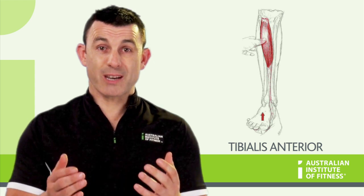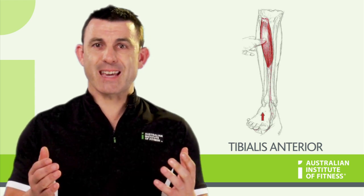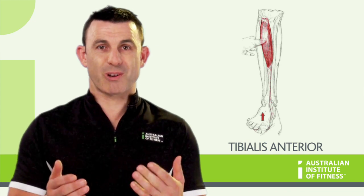There are no specific exercises to train the tibialis anterior, and any exercise involving dorsiflexion will help strengthen this muscle.